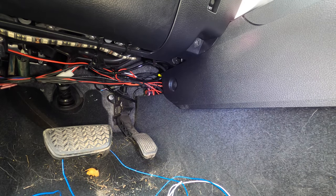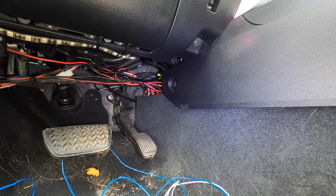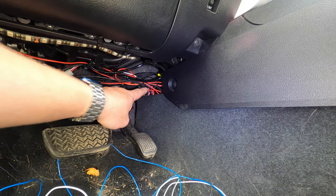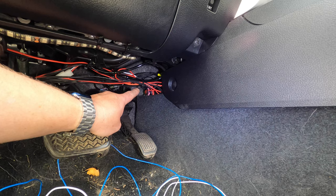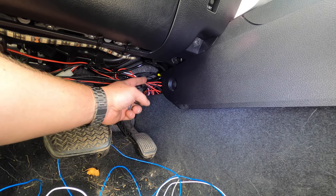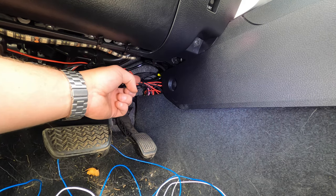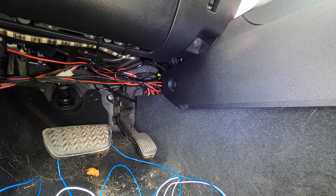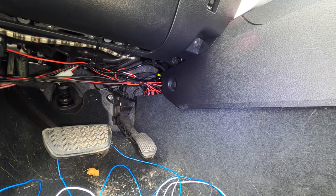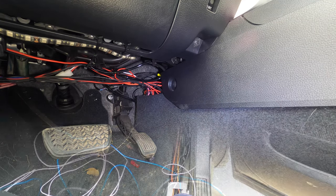I'm going to do my wiring a little differently, but I'll show you how Boost Auto instructions say to do it. If you have the blue and white wire, the white wire needs to go over to the passenger side. There's a gap behind the radio and middle console where you can run the wiring straight over to the passenger side using a wire fish or coat hanger. Per the Boost Auto instructions, you'd want the two white wires ending up on the passenger side and the two blue wires on the driver's side.